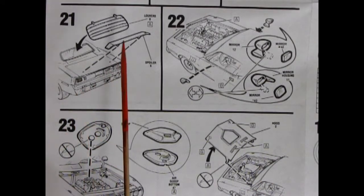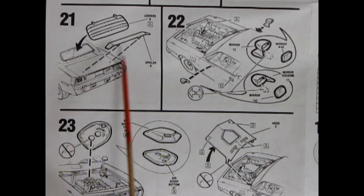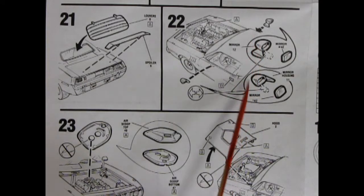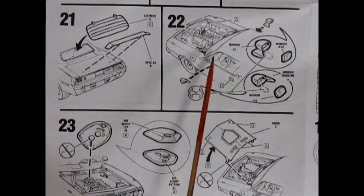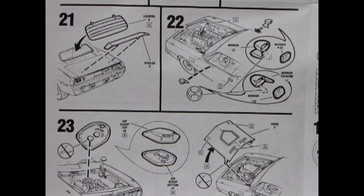And then in steps 21, we've got our louvered window covers going on, as well as our spoiler into the trunk lid. Our right and left hand side mirrors going on. More painting on the water bottle there. And then our shaker hood scoop will all glue together and go on top of our two carburetors. And then you pop in the hood by just gently squeezing those in and dropping them into the slots. And then that is your Hemi Cuda.